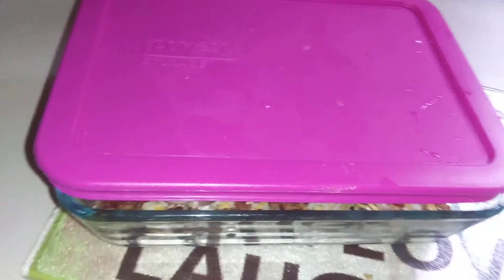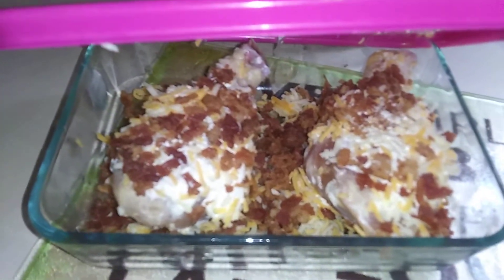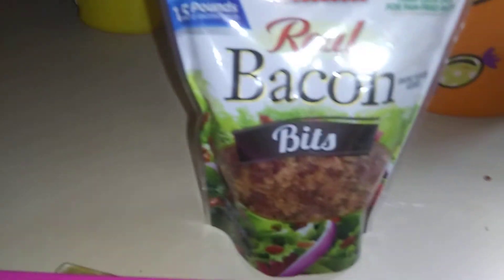That's going to cook all day. So I'll give you another peek — there you go. And again, that's the bacon bits I used.